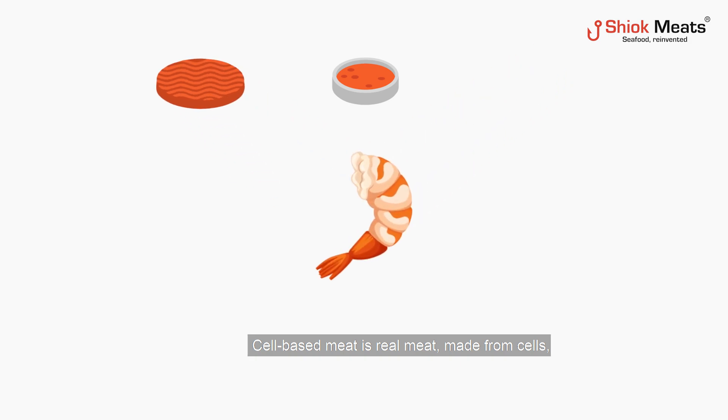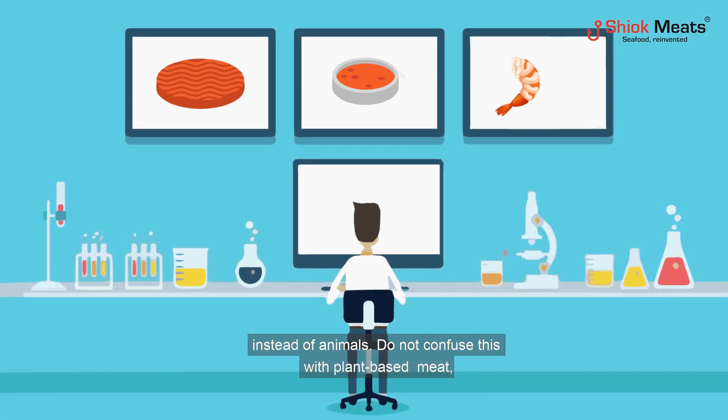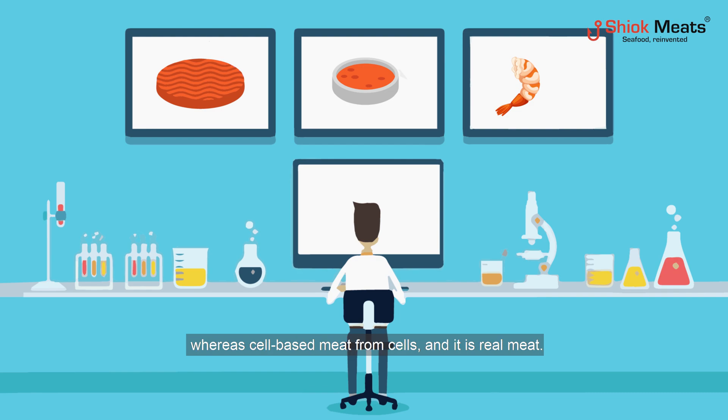Cell-based meat is real meat, made from cells instead of animals. Do not confuse this with plant-based meat — cell-based meat is not plant-based meat. Plant-based meat is made from plants to mimic meat, whereas cell-based meat is made from cells, and it is real meat.